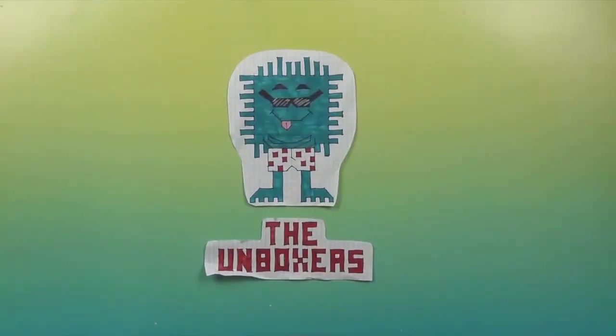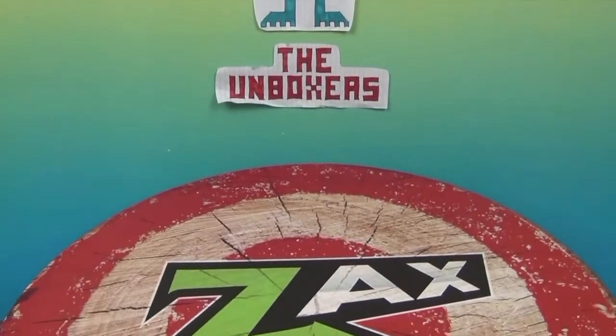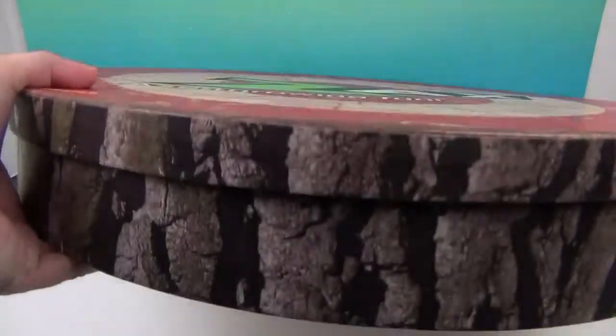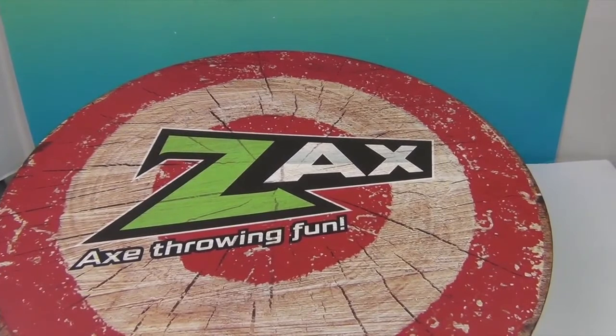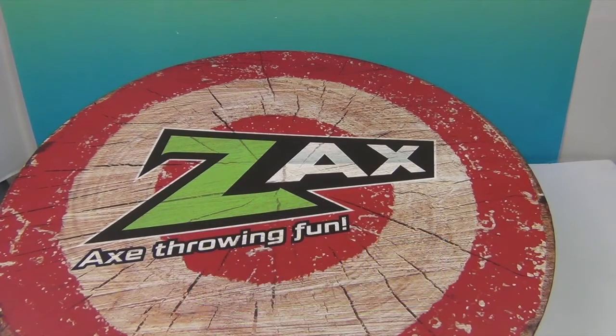Hello and welcome back to the Unboxers! Today we have something cool — it barely fits in the studio and it looks like a log! It's got a target on it and it looks like a target log. Isn't that awesome? This is Zach's Axe Throwing Fun! We want to say a great big thank you to Zing for sending this to us. We saw these at Sweet Sweet and now we get a chance to try them out and share that experience with you.